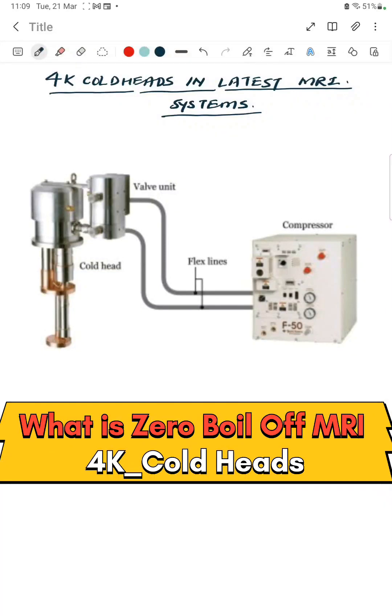My name is Pawan. Today we are going to see about 4K cold head technology in latest MRI systems. In our last topic we discussed about 10K cold head system and 10K magnet technology. Let us take a quick recap on that.